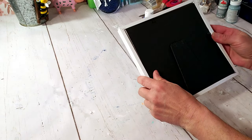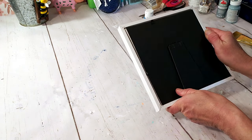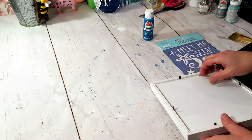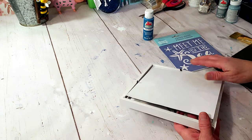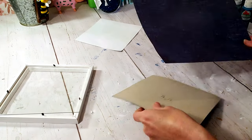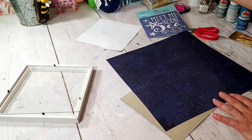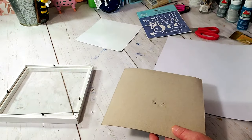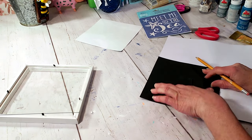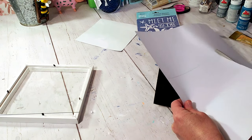This first one's going to be very quick and easy, very simple. Dollar Tree frame — Dollar Tree has really great stencils, especially for coastal. This one says 'Meet Me by the Sea.' I'm going to be using Hobby Lobby craft paper that came in a book. I'm just going to trace the back and cut out the craft paper.